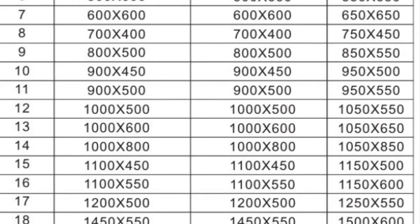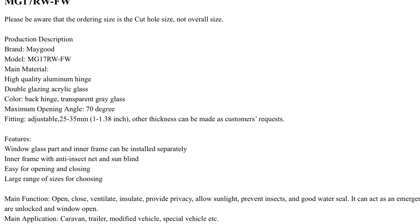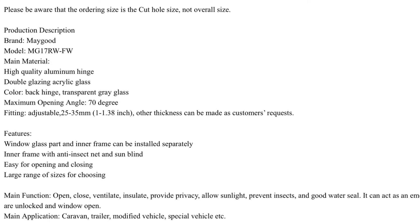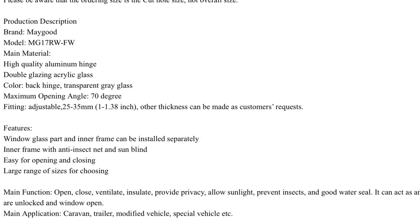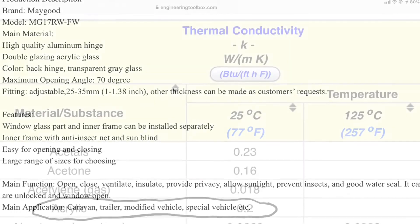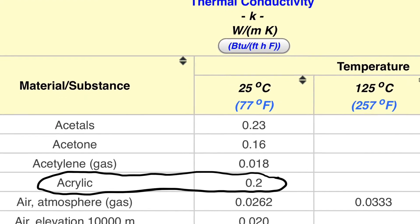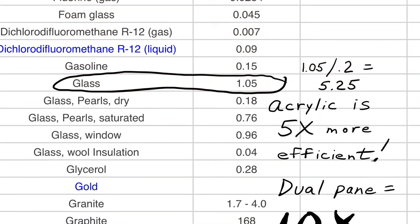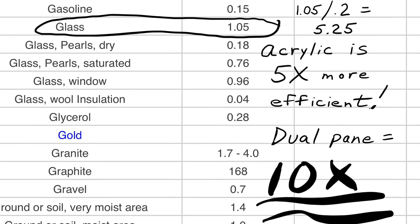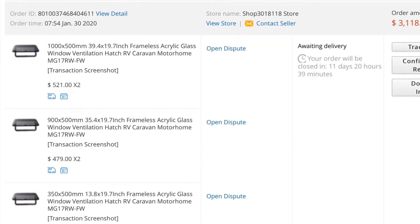You can see all the sizes here. The next frame shows the specifications — everything you need to know about insect resistance with the screens, opening and closing sizes, and what you can do with it. Here's information from Engineering Toolbox about the thermal conductivity of acrylic versus glass. As you can see, these windows are ten times more efficient.